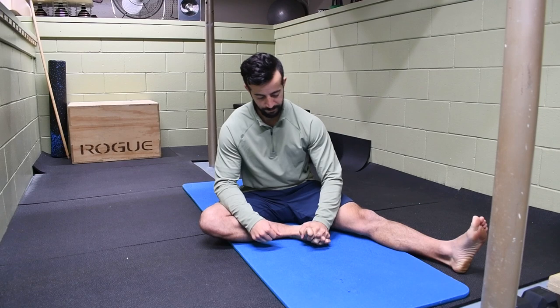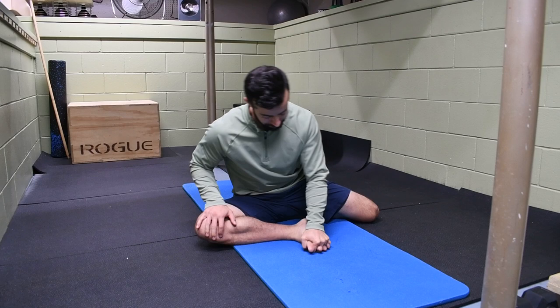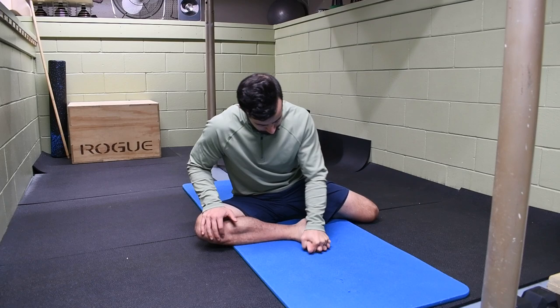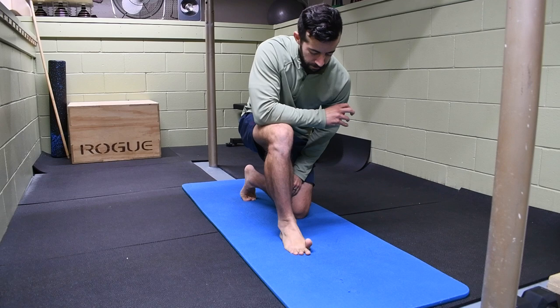This is one you can pretty much do anywhere — barefoot, sitting, watching TV. Next, we're going to wring the foot out. Our foot is designed to have rotational capacity. Keeping that interlace, I want the forefoot to rotate — trying to touch the back of the foot to the floor as I rotate back up. From there, we're going to go individualization of extensions: big toe extended, small toe extends, and then alternate those toes.